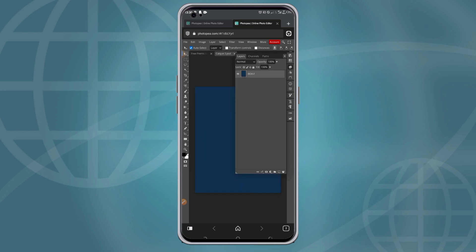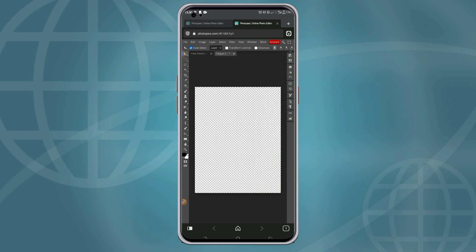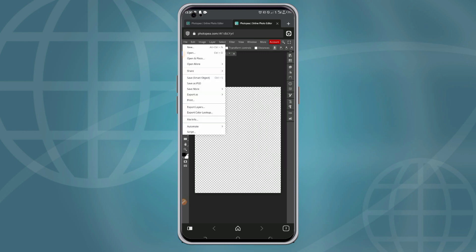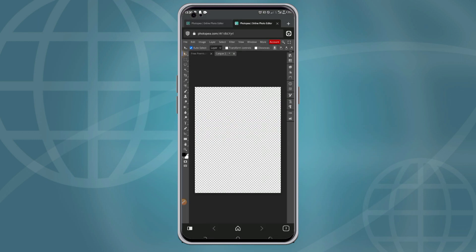You double-click on the layer and click on the 'i' icon to remove the default blue color, then import your own book cover design that you must have designed beforehand. Click 'Open and Place' to import your own design.